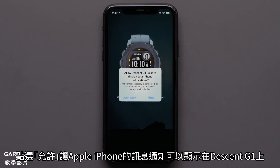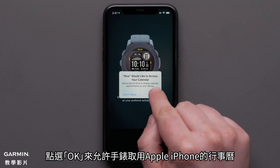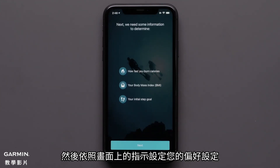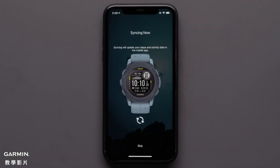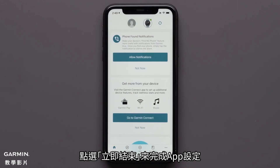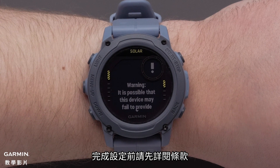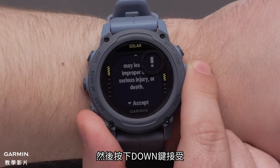Select allow to enable Apple iPhone notifications to appear on your Descent G1. Select OK to allow your watch access to your Apple iPhone's calendar. Then follow the on-screen prompts to set up your user preferences. To complete the app setup select finish now. To finish setup read through the watch terms and conditions then press down to accept.